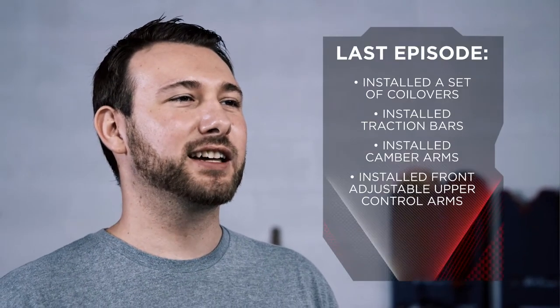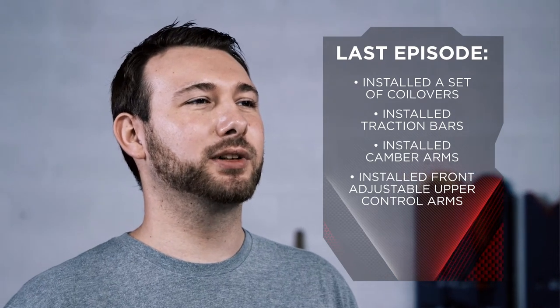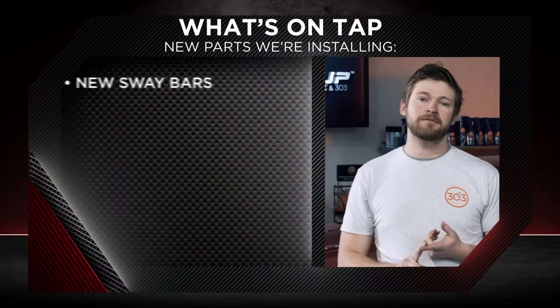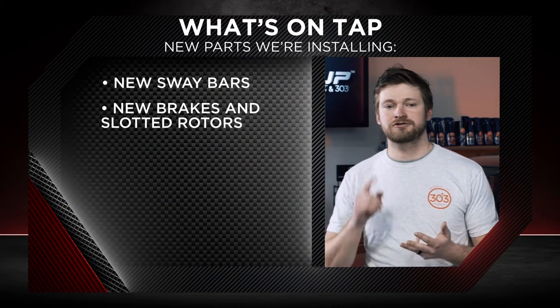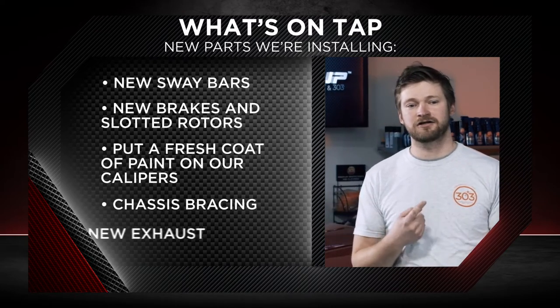Bob and DJ back for Episode 4 of our Nissan 350Z project. We're back finishing what we started in the last episode, handling what's left of our suspension, brake, and chassis work. Last time we installed a set of coilovers, traction bars, camber arms, and front adjustable upper control arm. Today we're going to finish the job — installing new sway bars, new brakes and slotted rotors, a fresh coat of paint on our calipers, chassis bracing, and our exhaust. Enough talking, let's get going.